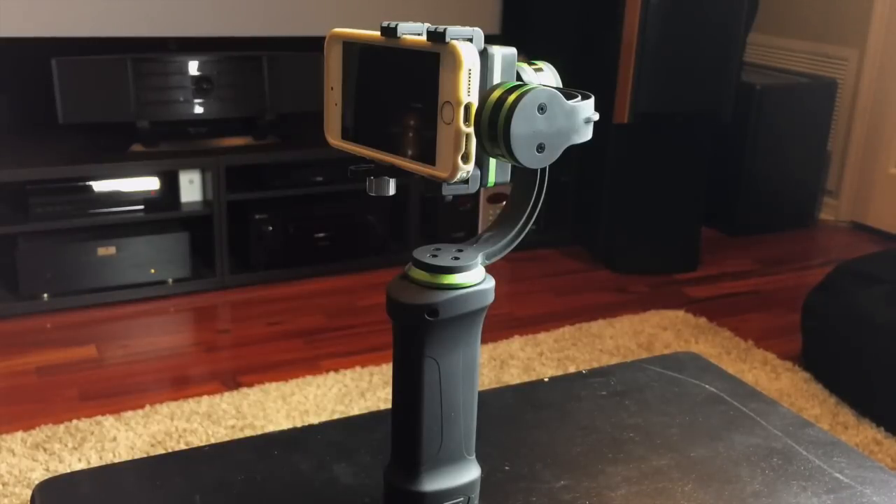Tonight we're taking a look at the Lanpart HHG-01 handheld three-axis gimbal stabilizer for smartphones and GoPros. There's a variety of other three-axis gimbal stabilizers on the market right now — most are made specifically for GoPros, but only a couple work for smartphones as well. This one can be used for both GoPros and smartphones, which is why it caught my eye.